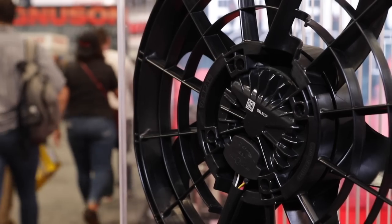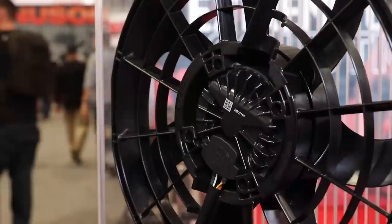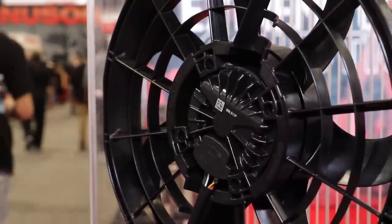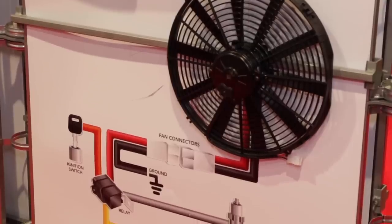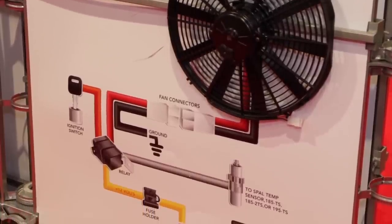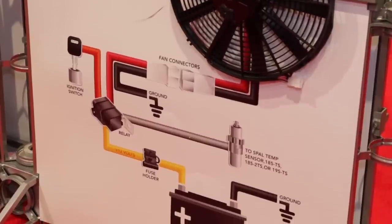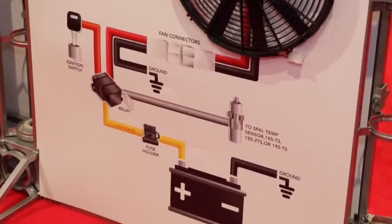Talk about how the lineup works with SPAL — you have something for the entry guy all the way up to the hardcore. With a basic brushed fan, you're talking fan, relays, and standard control like a temperature switch on-off — it's a fairly inexpensive kit. When you go to a brushless fan, it's a more intensive kit with a sensor controller and all the harnessing. There are no relays involved — it's basically the sensor and the fan controlling each other.